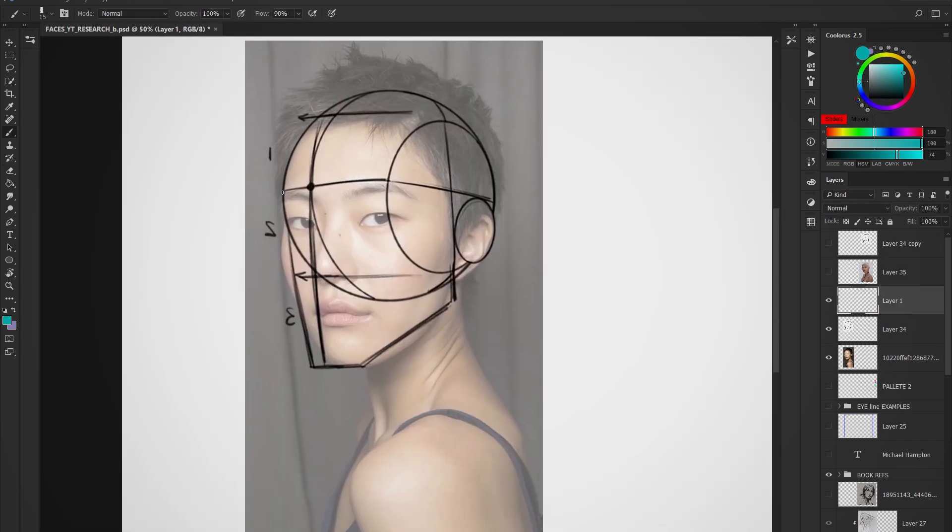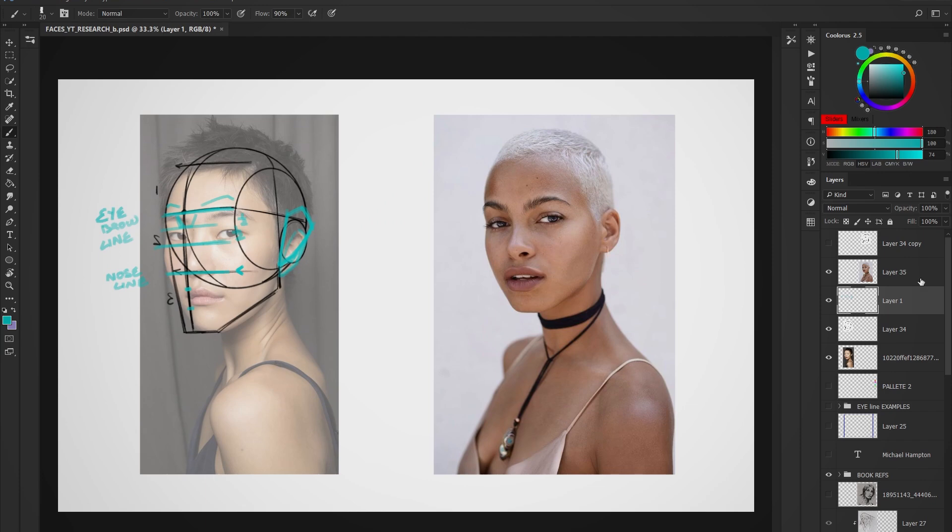If you place the template over the first model, you can see that her eyebrows do not sit on top of the brow line connected to the ear — rather they sit below it. Her ear does not sit exactly at the back quarter of the circle at the side plane. Her eyes do not sit at the halfway line of the base of the keystone. Her nose line isn't dividing the facial length from the hairline to the chin into half. And her mouth does not fit the one-third measurements from the nose line to the chin line.